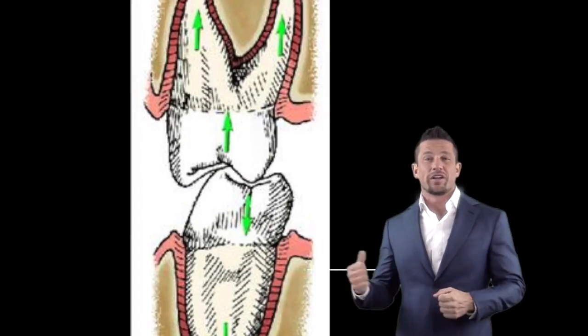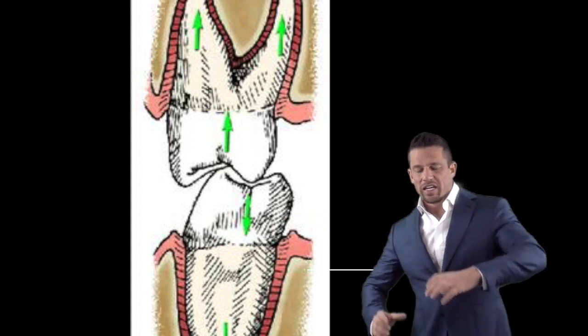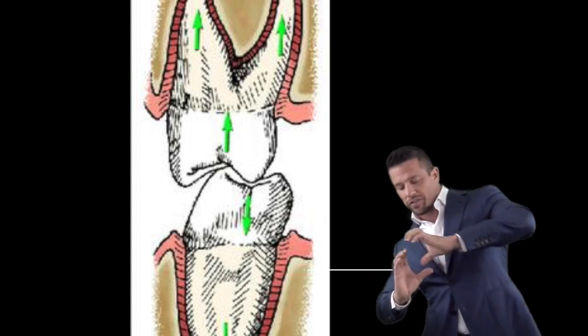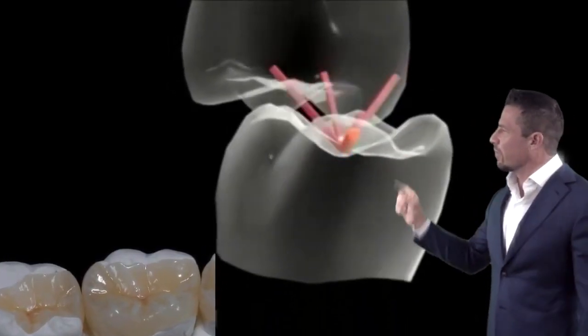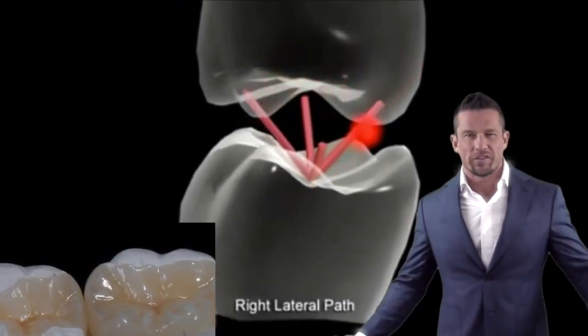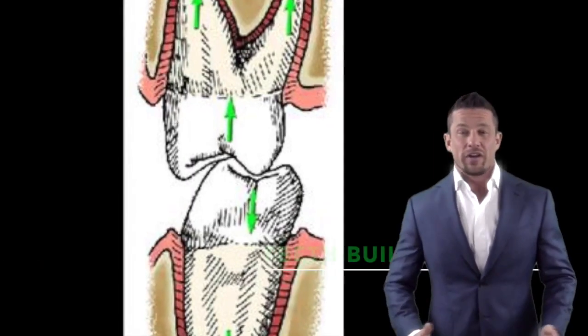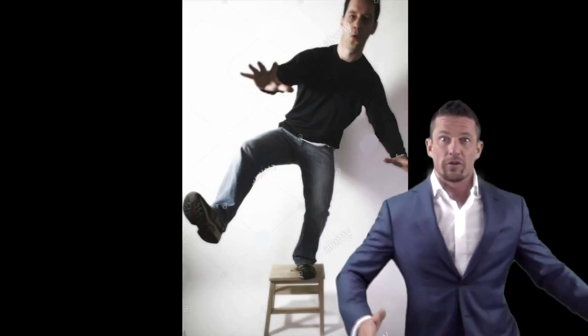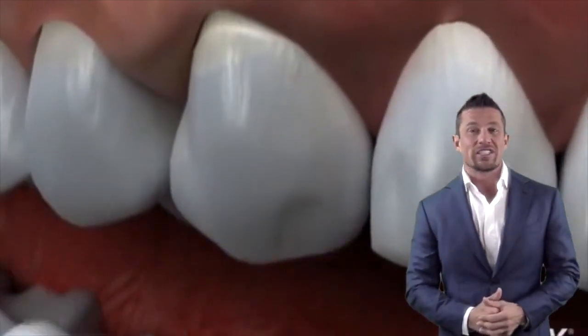As long as the pressure is on the back teeth where it should be, we're in good shape, provided the teeth still have their points so they can hit each other in the middle and the forces are along the center of the tooth. It's kind of like a bar stool — if you were to stand on a bar stool, you'd want to balance yourself right in the middle. If you stand on the outside edge, you'd be uneven. The same thing with teeth: if you start to hit on the outside edge, it starts to damage the bone around the teeth.